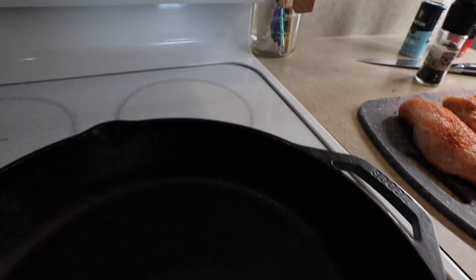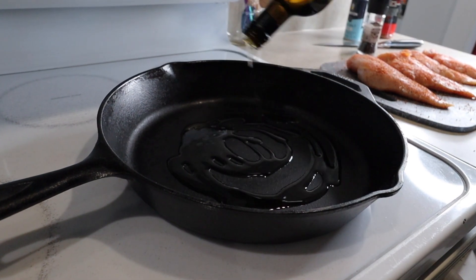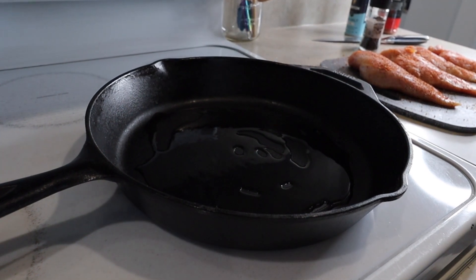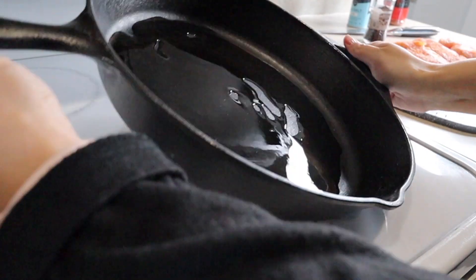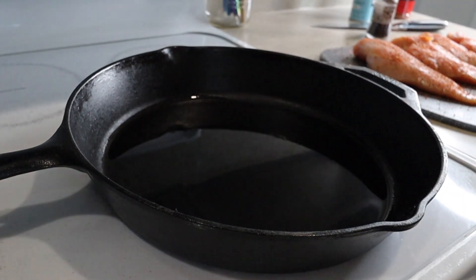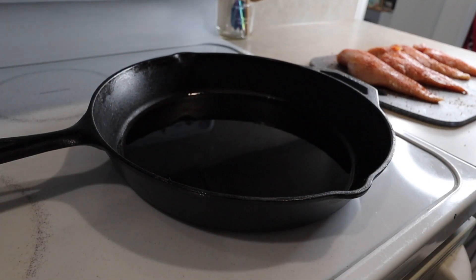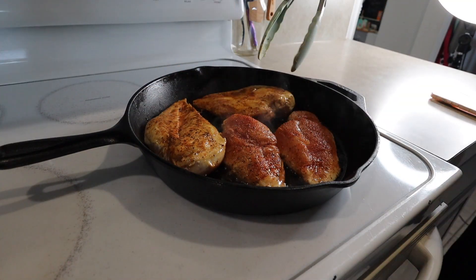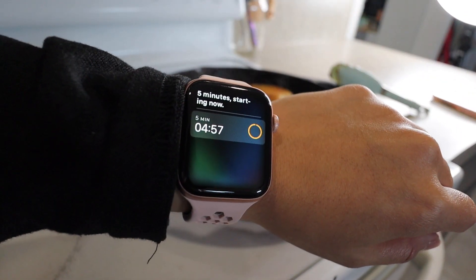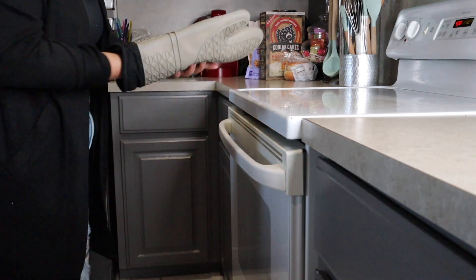I'm heating up my cast iron skillet to medium-high heat. If you don't have a cast iron skillet you can cook the chicken in a regular pan and then switch it to an oven-safe dish when you bake it. I'm adding about three to four tablespoons of avocado oil — I added too much so next time I'll do half that amount. I'm adding all the chicken in and letting it sear about five minutes per side, then placing the cast iron skillet on the middle oven rack to bake for 15 minutes.